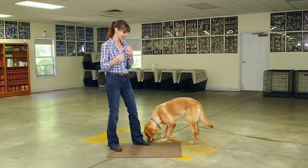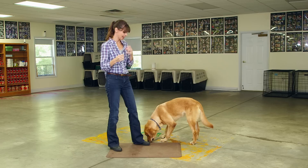Gentle. You can see that even though he's still excited, he really had to sort of inhibit that bite.